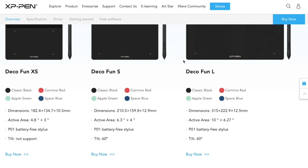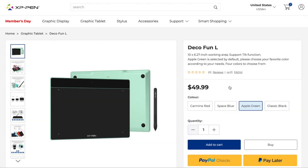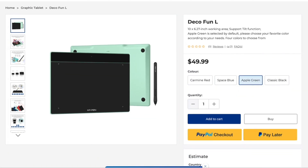Between holding the Deco Fun and the Intuos, there's definitely a weight difference. The Deco Fun feels very, very light, and it also feels not as solid. Even though this tablet over here is $450, I went online because I was curious — I didn't know anything about this tablet. I was really shocked to find out that this tablet is $49.99.